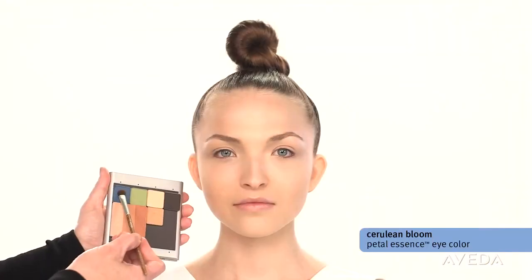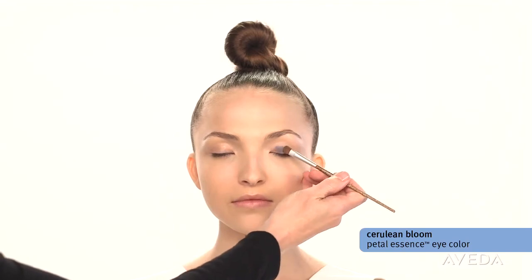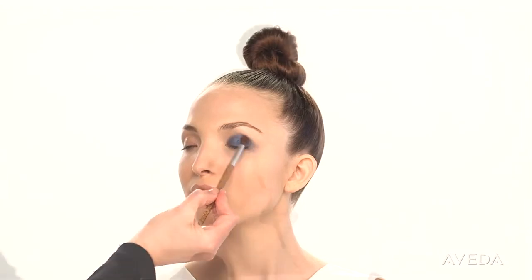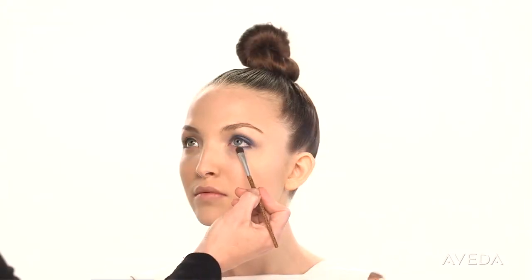Start with cerulean bloom. Apply it from the lash line to the crease, blend it out and diffuse the edges, and apply it to the lower lash line about two-thirds of the way in.